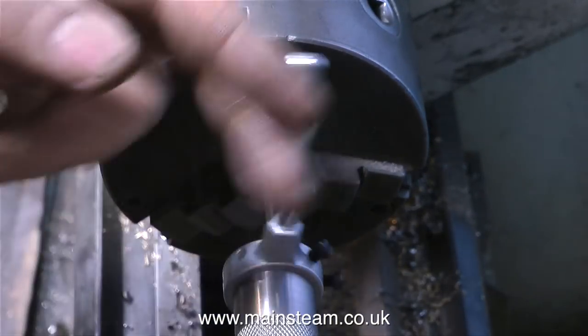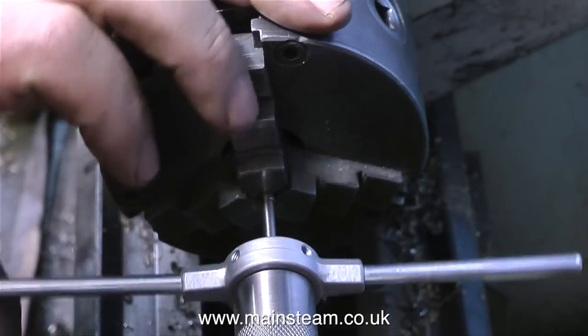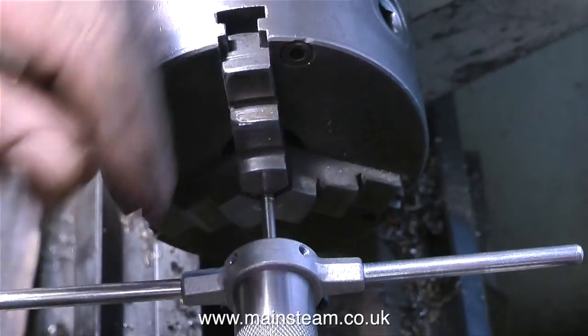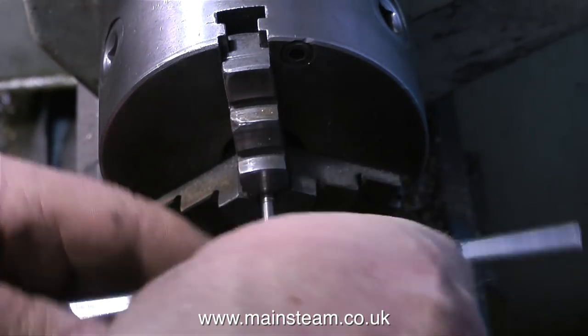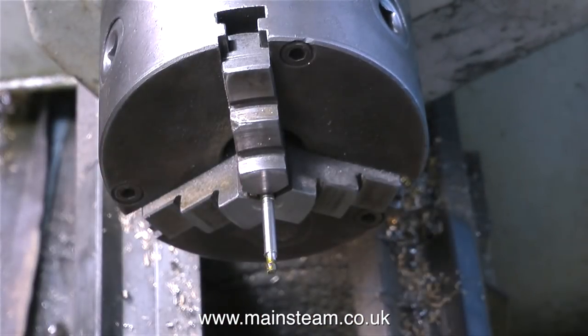Part of this next sequence is incomplete. I'm not showing the turning down of the end of the valve spindle, mainly because I forgot to press record on the camera, because I was really concerned about how far the spindle was sticking out of the chuck and held by its threads. But I was very gentle with the spindle, and I turned the end of it so it was just a longer 6BA thread.